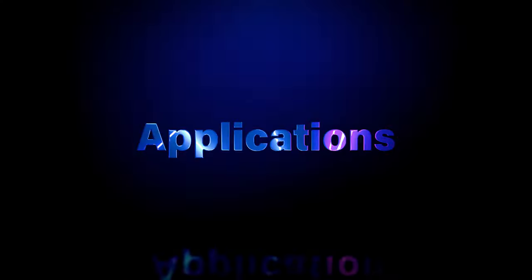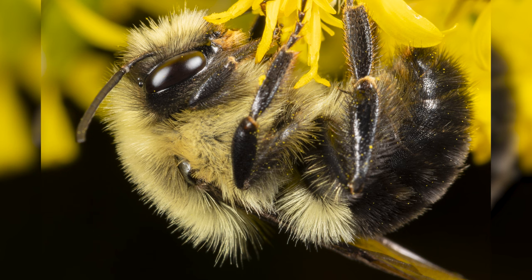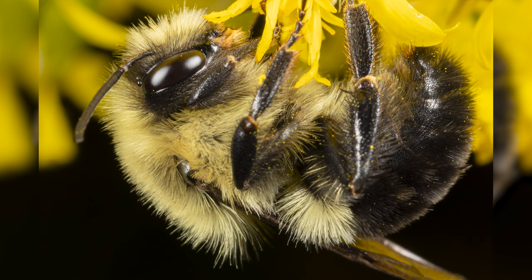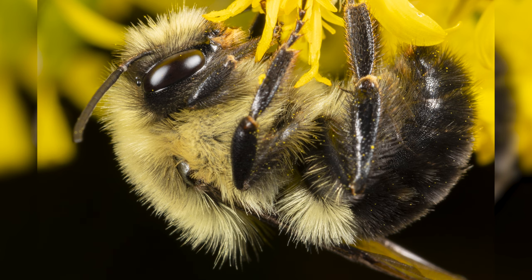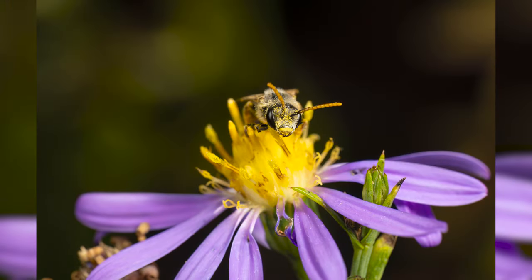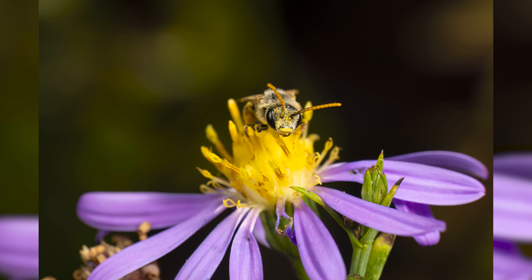Now let's talk about where this lens truly shines — its applications. First up, macro photography. With a 1.4x maximum magnification and a minimum focusing distance of 10.2 inches, you can capture the tiniest of details with breathtaking clarity. I personally love macro photography. I haven't had a macro lens for a while now, and I'm so happy to finally have a true dedicated macro lens again.